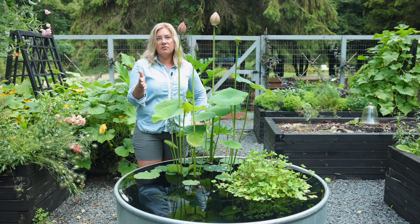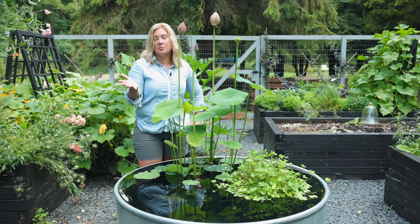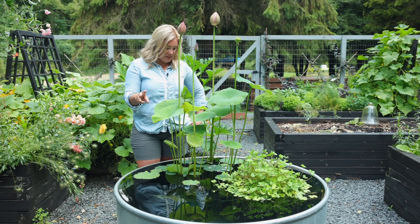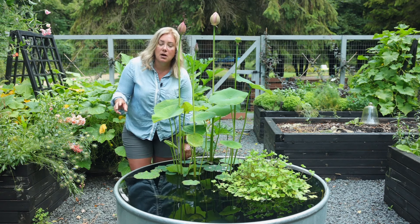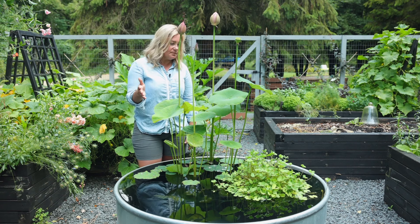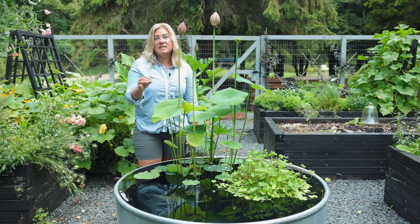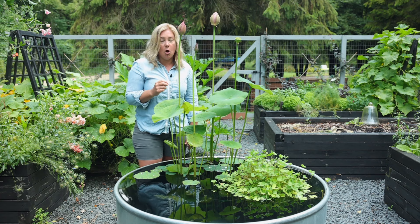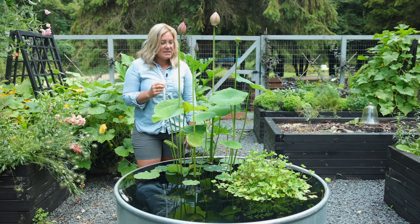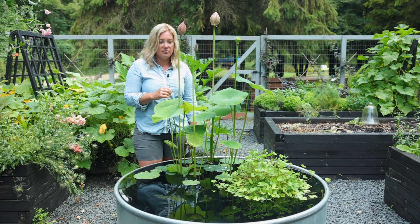I think it's because I bought very inexpensive, very small fish. I just went to the pet store and got feeder fish. I've got three varieties in here. I messed up a little bit because when I went back for more — because really this is a big enough tank that it can hold quite a few of these small fish — I went back for more and I bought guppies.